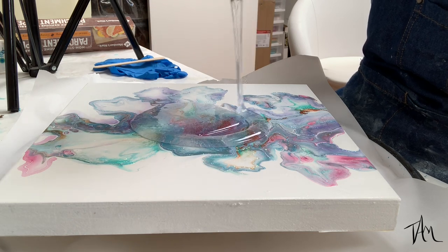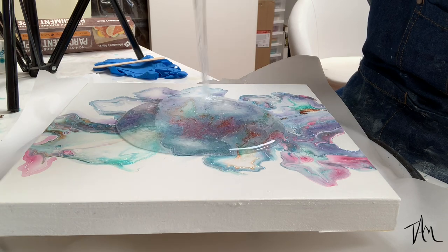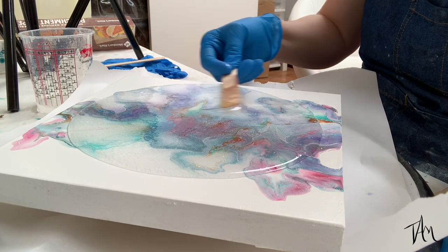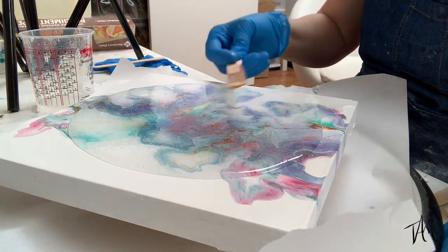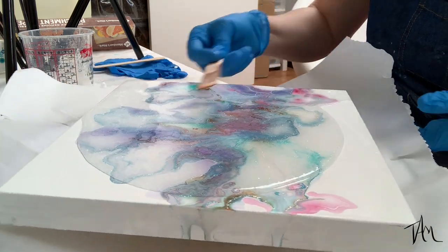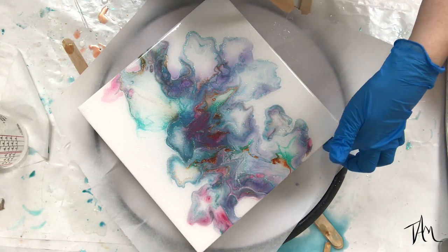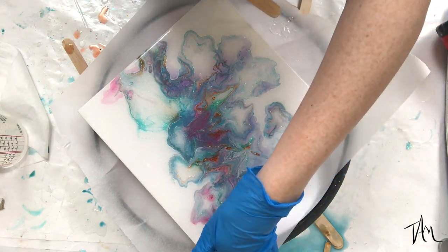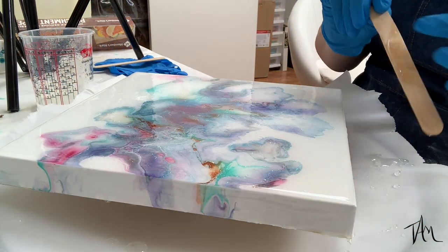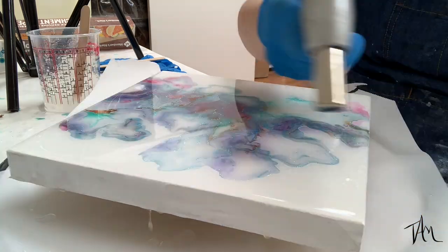Once I get the top covered, I like to go ahead and resin the sides too — it helps give it a finished look and seals in the paint. As you can see, there are drips over the side that I love, and I want to preserve those under my resin too.